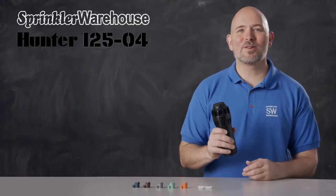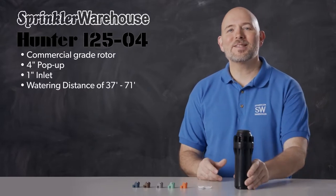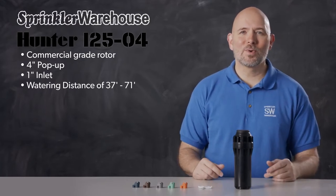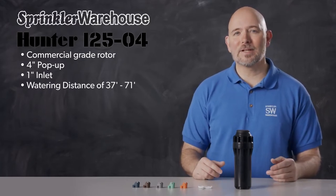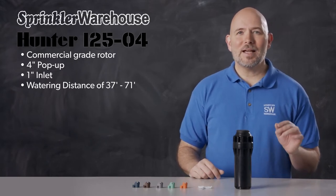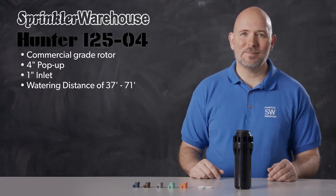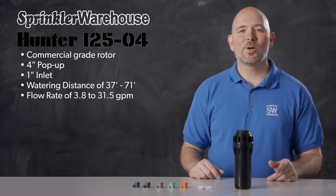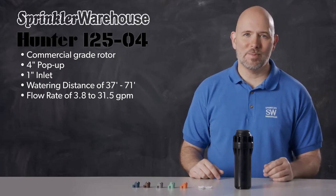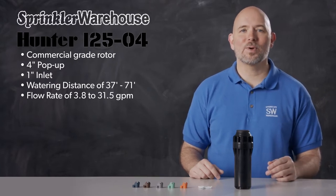The i2504 is a commercial grade rotor with a four inch pop-up height and a one inch inlet. It has a watering distance of 37 to 71 feet. If you're used to working with residential rotors, you'll recognize that this is a significant step up from residential watering distances. The distance you get out of the rotor depends on which nozzle you've installed and how the adjustment screw is set. This rotor has a flow rate of between 3.8 gallons per minute all the way to 31.5 gallons per minute — a significant step up from standard residential rotors.